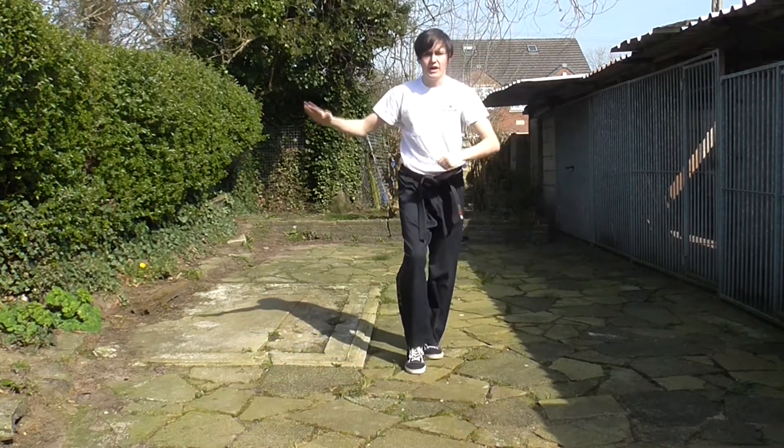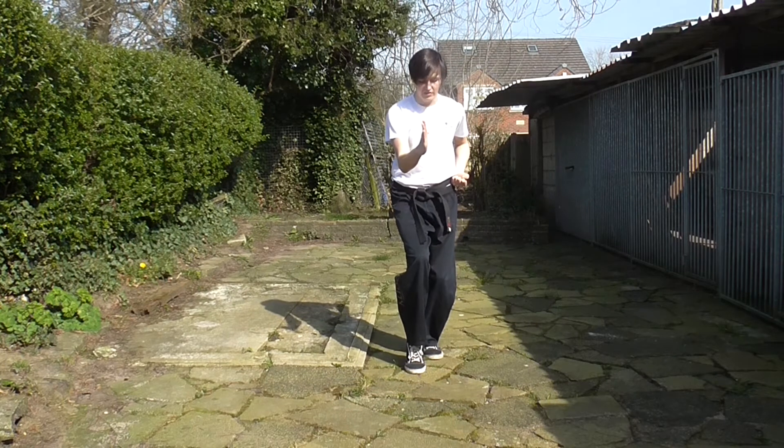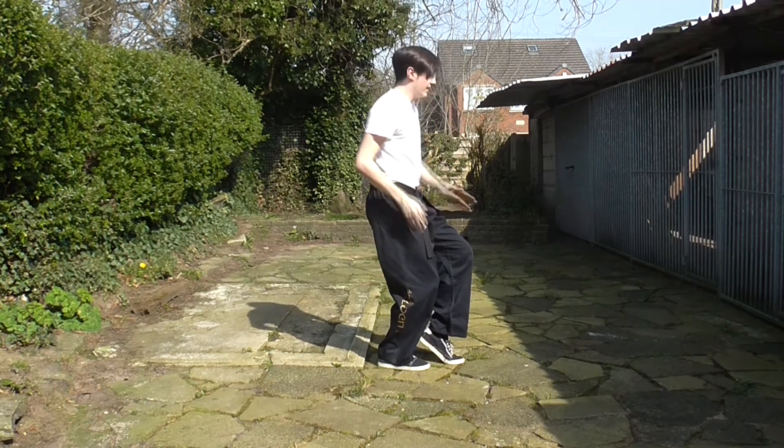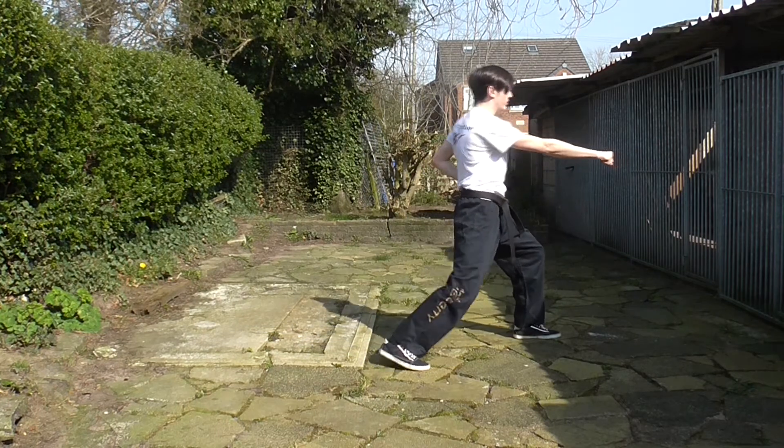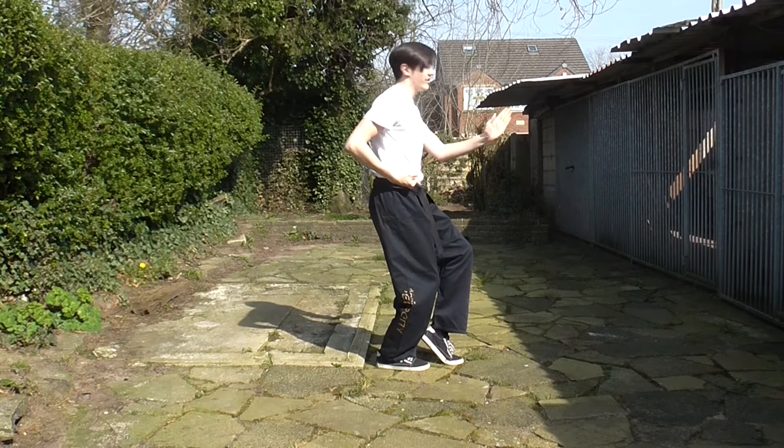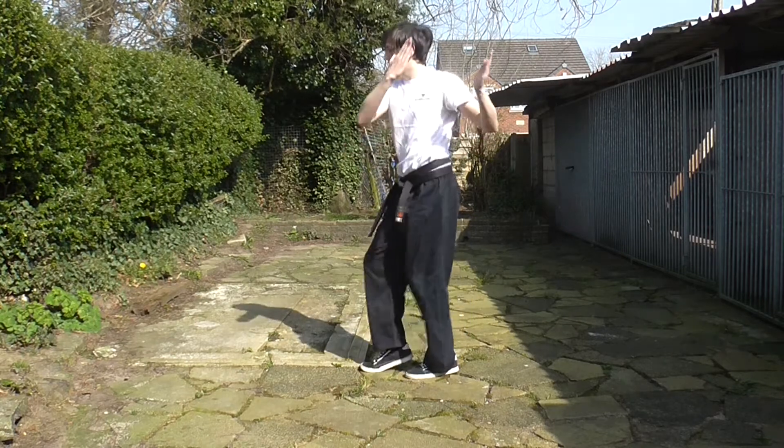Long stance punch, back leg kicks. You slide back into that palm block in tiger stance. Tiger stance again, twin knife, front leg kicks, land it out, long stance punch. Flip back, flip back left hand, arm block to the knife again.